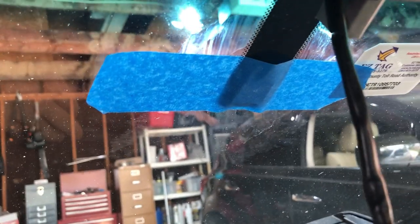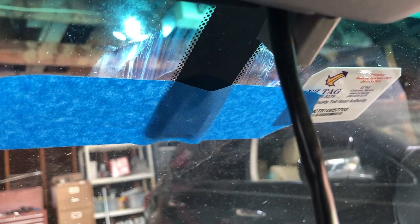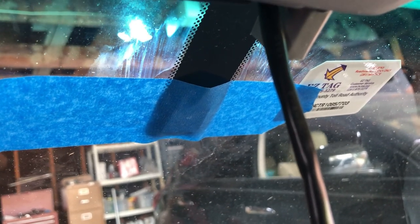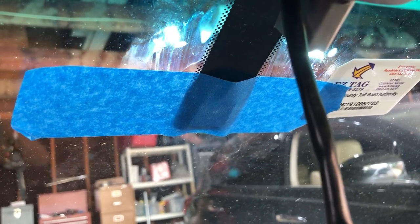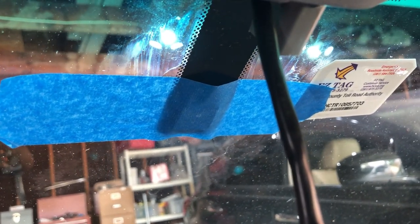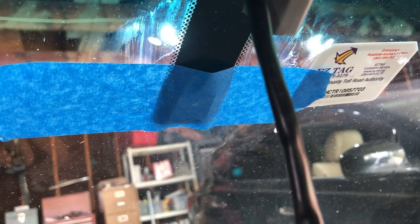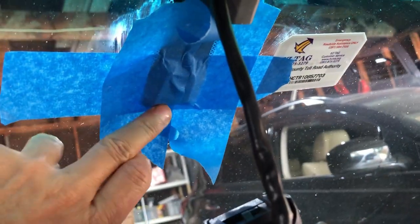I got it glued on there. Unlike traditional rearview mirror glues that hold within two or three seconds, this one was moving around. I held it in place for about 30 seconds, let go, and it was sliding down, so I ended up holding it for over a minute until it stabilized. Then I cut the tape and applied painter's tape to hold it in place, adding a bit more tape to secure it.